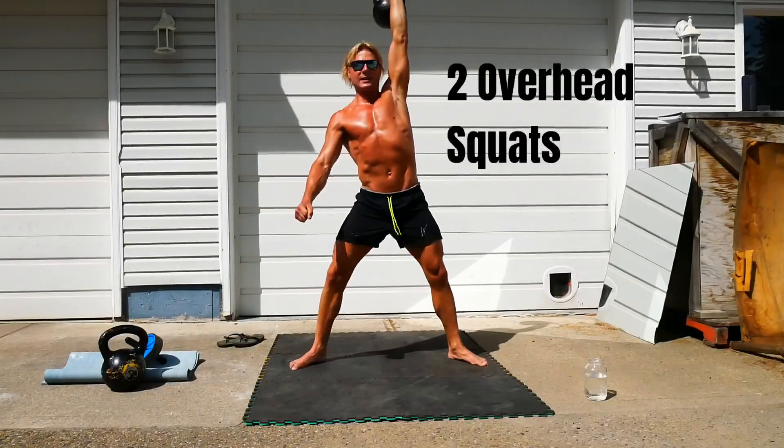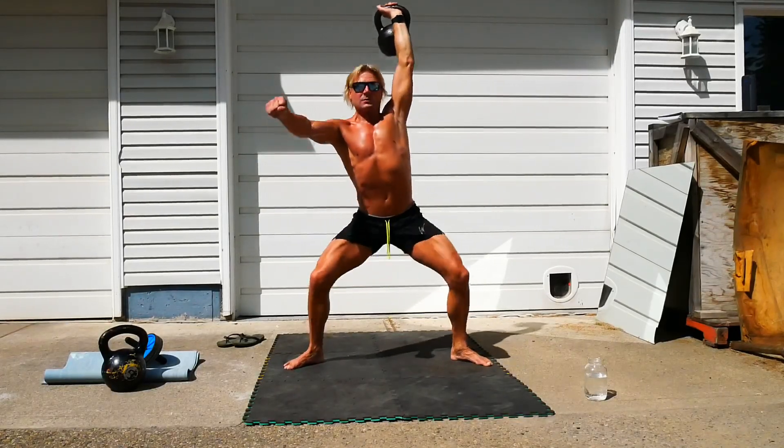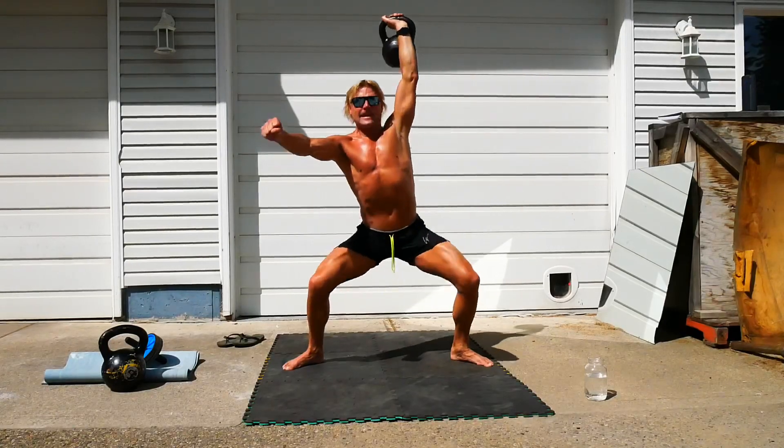Now two overhead squats. I know this looks a lot like the last chapter of Extreme One. One, two.